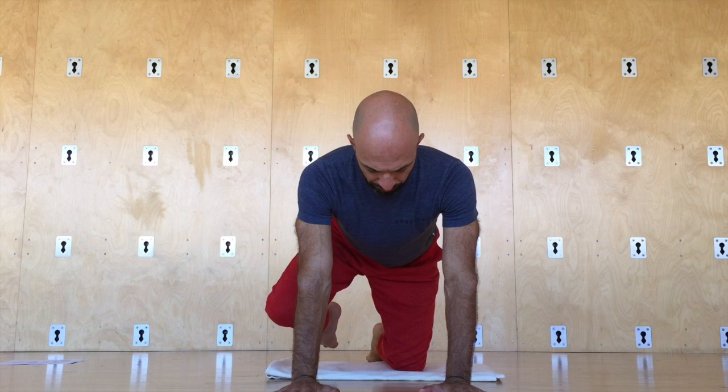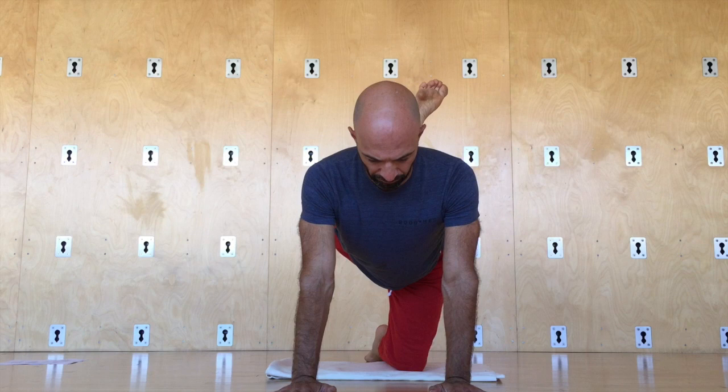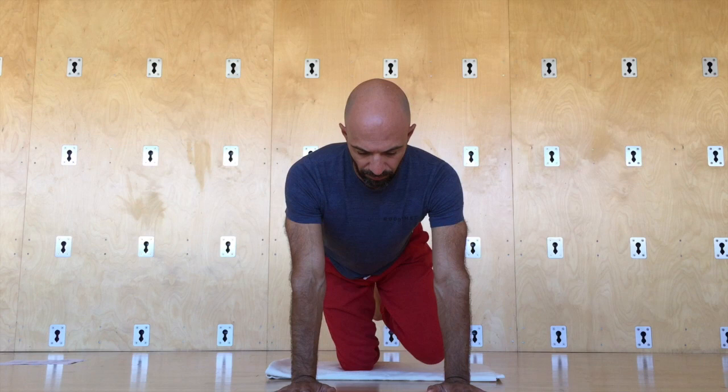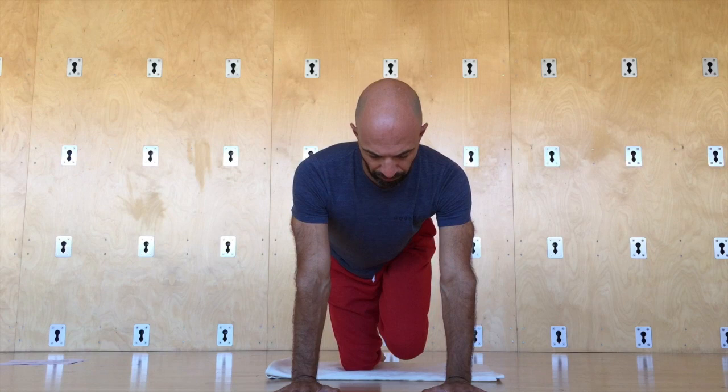Now we're going to work with all six movements of the hip through the controlled articular rotation. The knee comes to the armpit, out to the side, up to the ceiling, and down. Then switch directions — try to max out the end range. Lift the leg out to the side, to the armpit, and back down. Try to keep the hip points level as you do this. Other side: big articulated rotation, working all six movements of the hip. Control the movement, engage the core, then reverse.